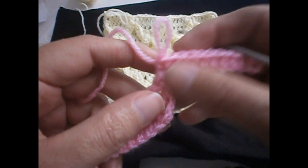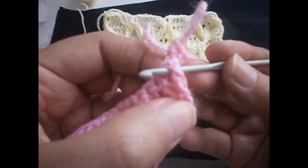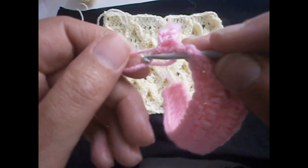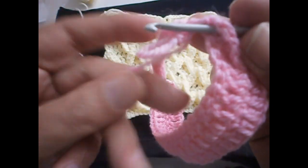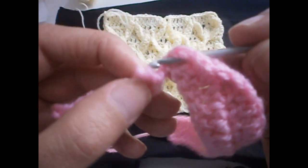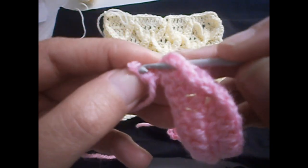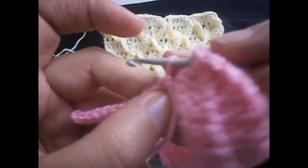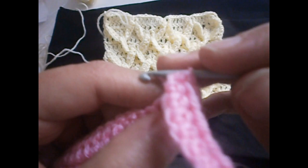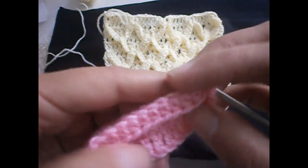Now you take the hook out of the stitch, go over here to the stitch we made before, put the hook on that stitch and pull it. You pull it like that and pull the stitch together, and it comes like this, as you can see.